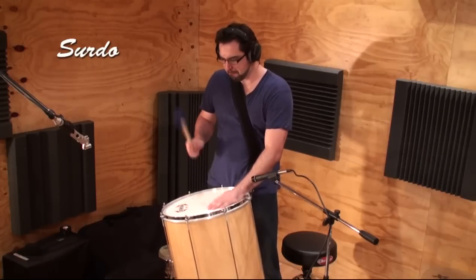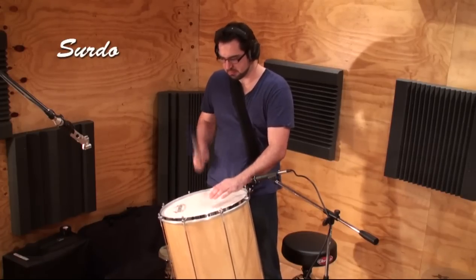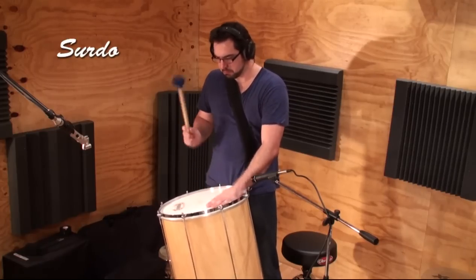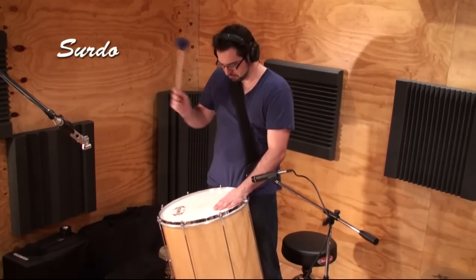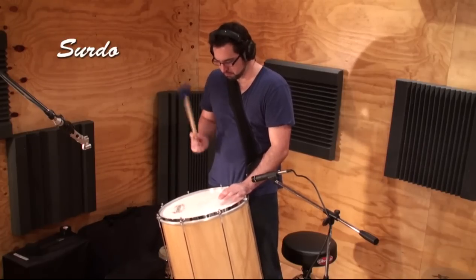Let's start with the surdo drum. This is a large drum ranging from 16 to 26 inches in diameter and around 50 to 60 cm deep. The surdo is played with one large felt or leather mallet. The other hand dampens the drum and an open tone is played on beat 3 of each bar.